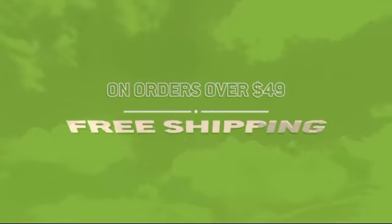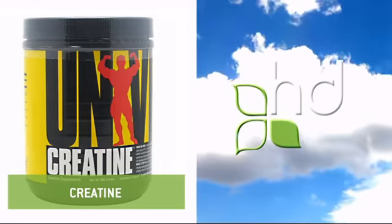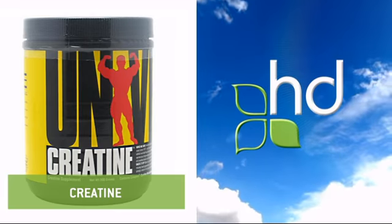We offer free shipping on all US domestic orders over $49. HealthDesigns.com — making natural health affordable.